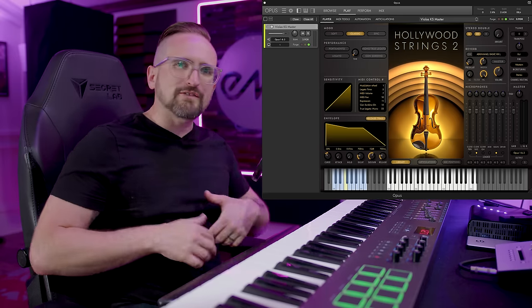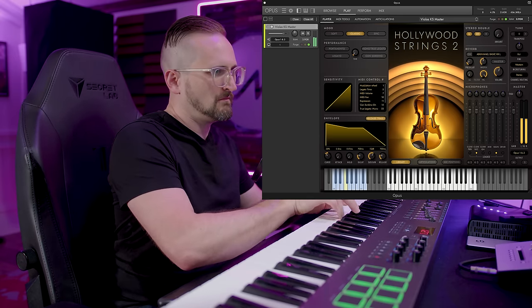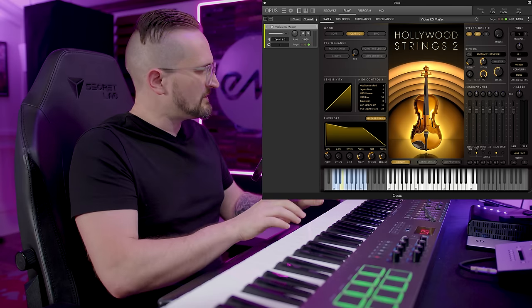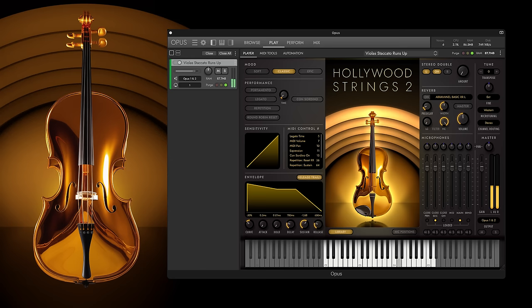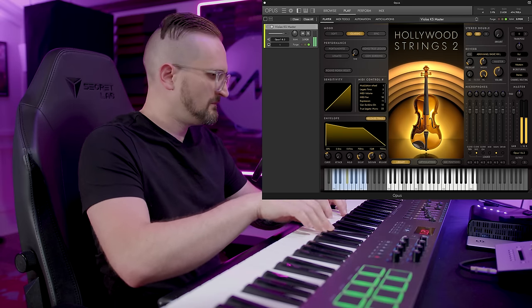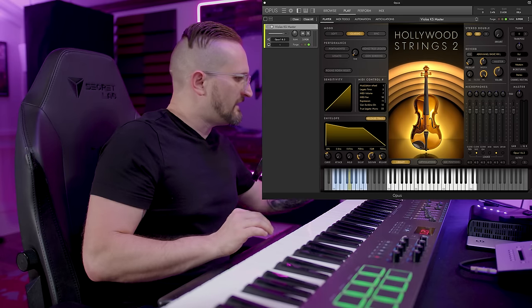The viola shorts have a really cool edge to the sound. These are the spiccatos, staccatos, staccato runs, and marcatos — and then the pizzicato.